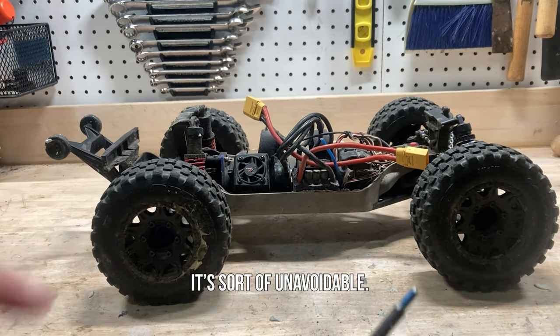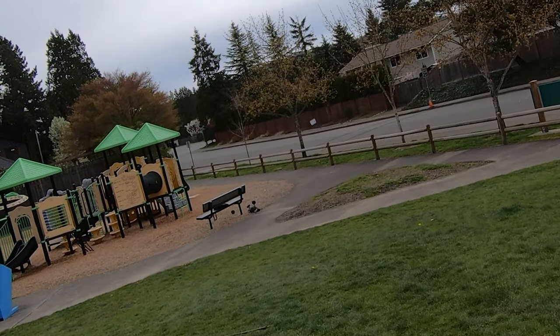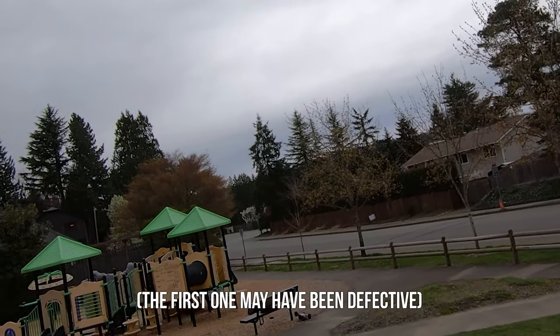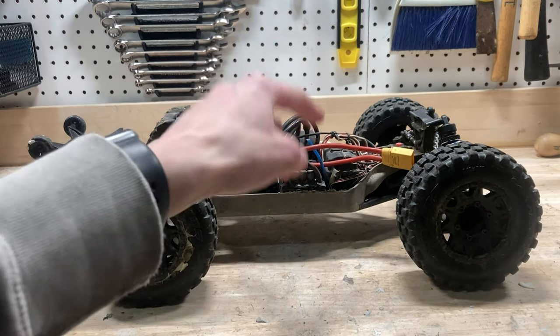So eventually I upgraded to these Traxxas heavy-duty CV ones, and those are definitely a lot better. Just like the GPM ones, they do get really thin in this area, and I've actually had two of them just snap right off. But apart from that, they handle the power really nicely. So I would definitely recommend those if you're going for new driveshafts.